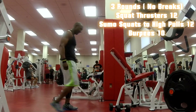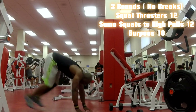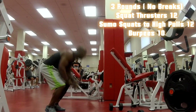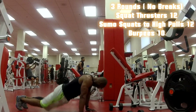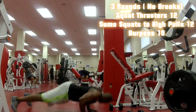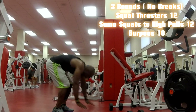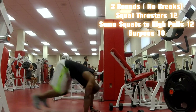I did two push-ups with the burpees this round. I went down, one, two, then exploded up — 10 of those. You can add stuff to the burpee as you go along with the workout, trying to make the burpee more challenging as you progress.